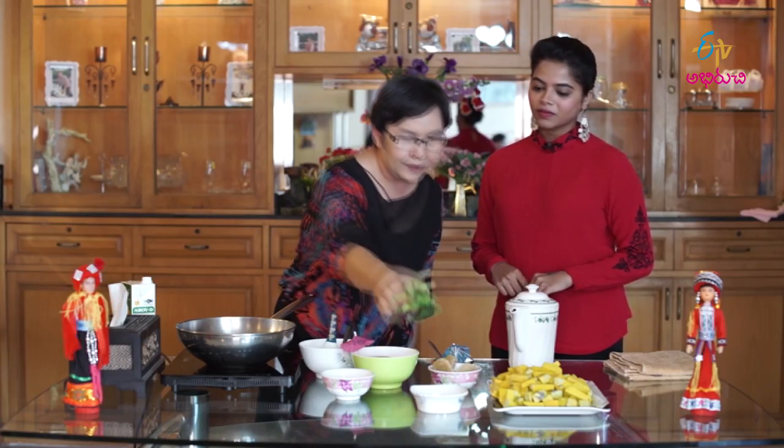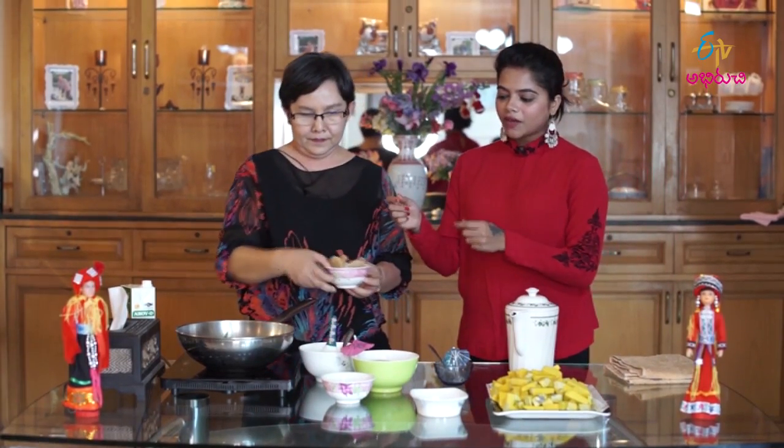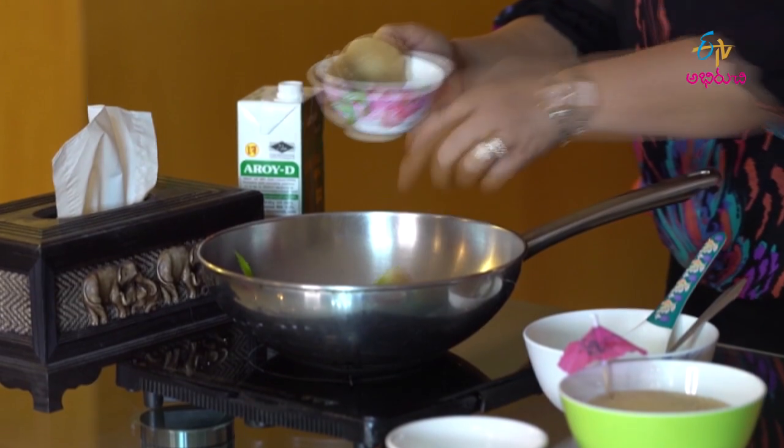This type of leaf — okay, so we will add the pandan leaves for flavor. Add the flavor and this sugar.